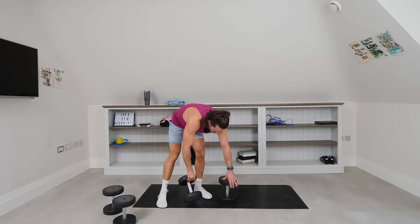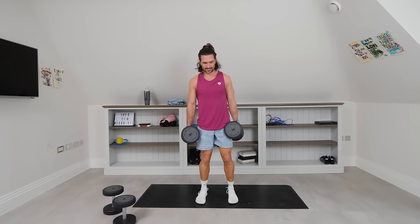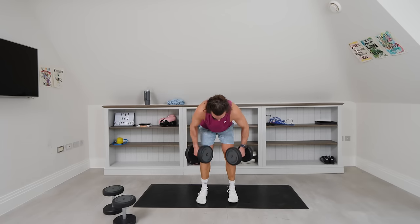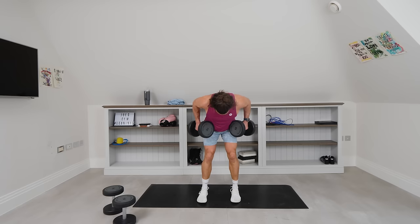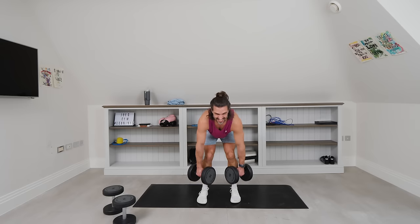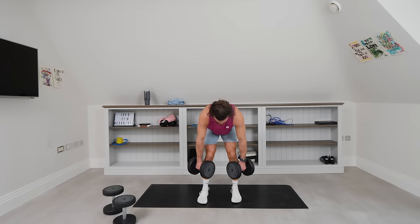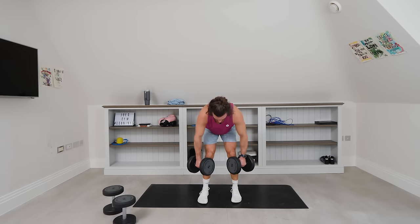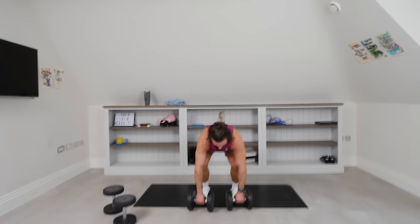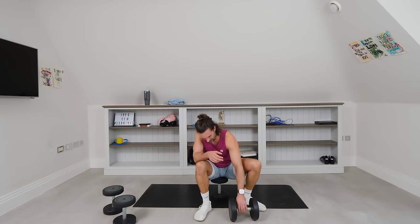Last one — here we go, the finisher: bent over rows, 12 reps. We've done a lot of pressing, so really think about pulling — retract those shoulders back together. Pick them up, 3, 2, 1 — pull. 1 — pull it to the hips. 2, 3, 4, 5 — they're heavy now. 6, come on. 8 — pull them up, pull them up. 9, 10 — these are hard. Last two — pull. 11. One more rep to finish this session — and relax. Wow. Let me have a sit down. I'm happy with that.